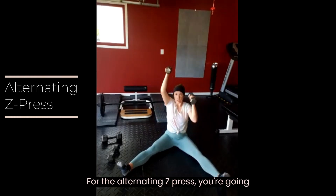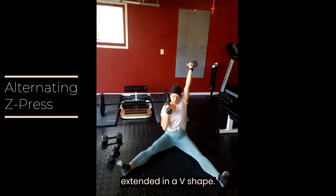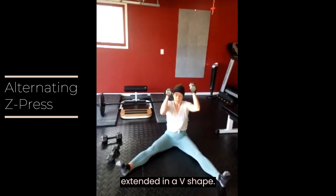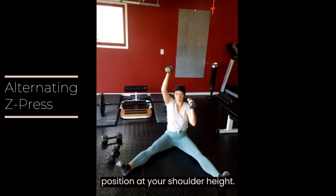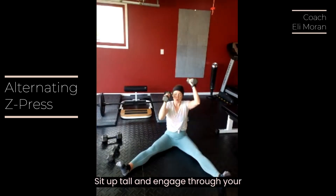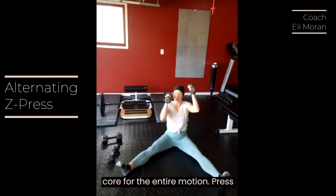For the alternating Z-Press, you're going to sit on the ground with legs fully extended in a V-shape. You'll hold two dumbbells in a front rack position at your shoulder height. Sit up tall and engage through your core for the entire motion.